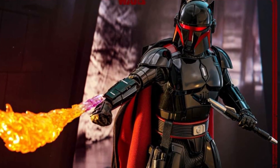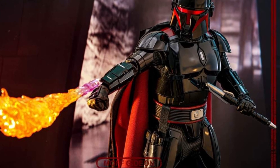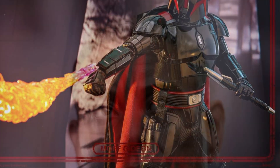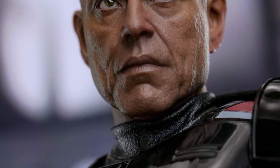Definitely appreciate it, it looks cool. At least they gave a lot of cool accessories with it — with the staff and the blowtorch flaming effects coming out, that's very nicely done. And of course the head sculpt — Hot Toys, spot on.